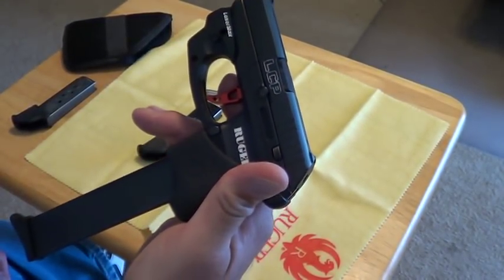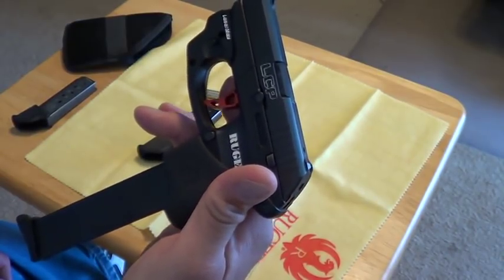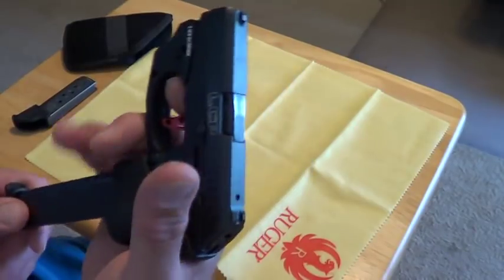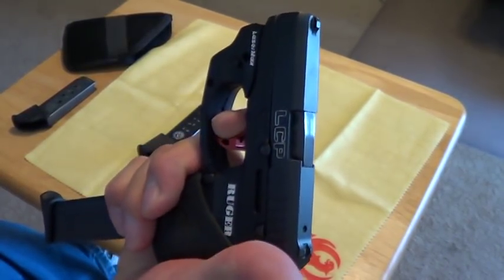For the range, I got a 15-round clip. Six rounds and then having to reload got a little tiresome. The 15-round clip looks a little ridiculous hanging out the bottom of the gun, but it's a lot better and a lot more fun to shoot.